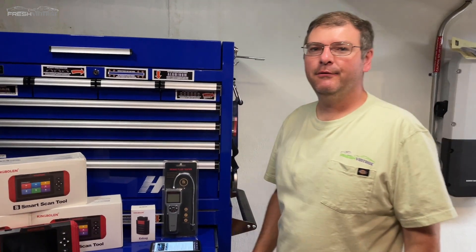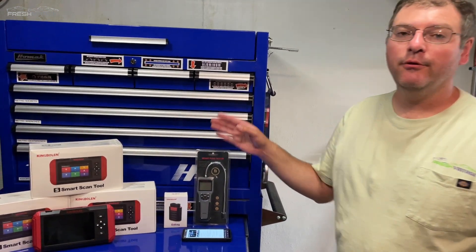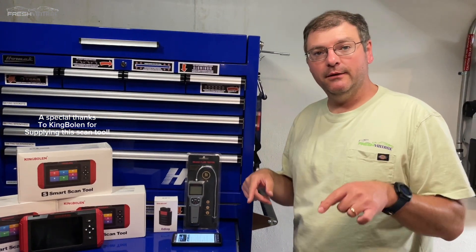Hey everyone, it's Tom from FreshVintage. Today we're checking out another awesome King Bowling scan tool from the family of King Bowling products. We'd like to thank them for sending this over so we can make this video.